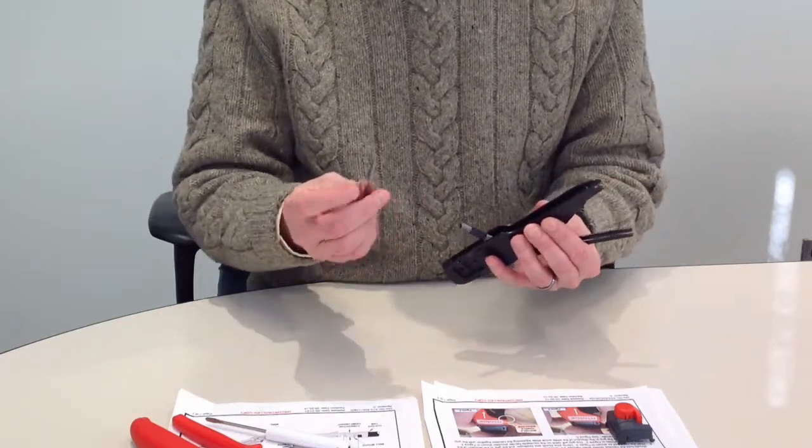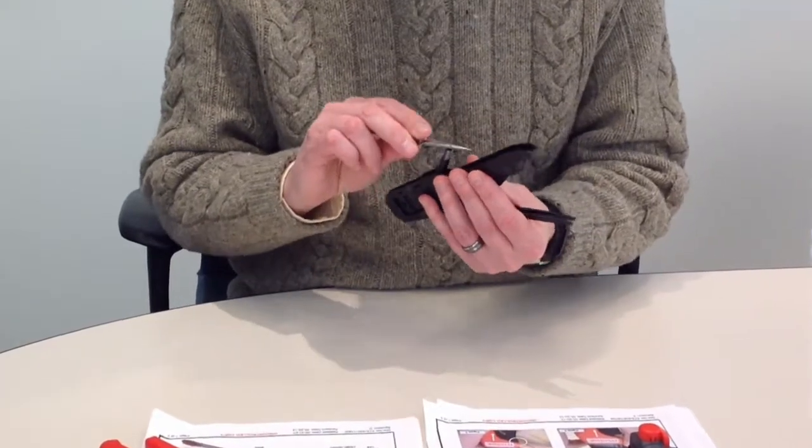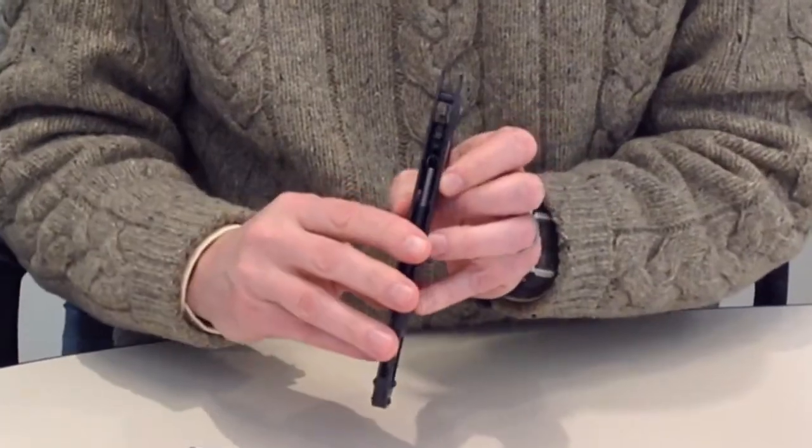Take your tweezers, put it through the hook in the spring and put it up and around. Now the hand tool is operational again.